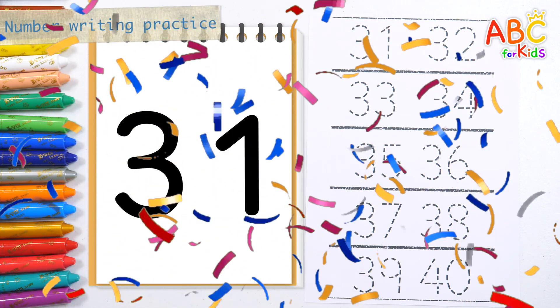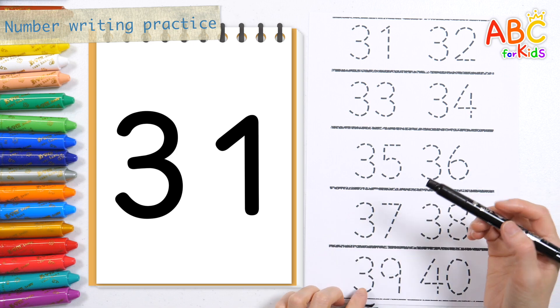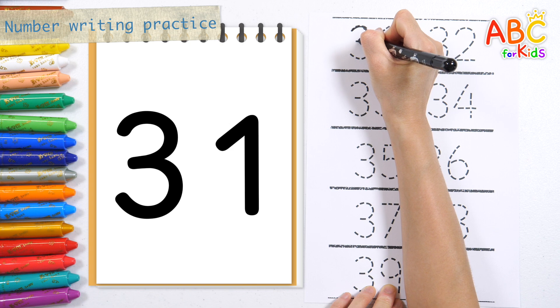The first lesson is designed to help children learn numbers naturally and easily by showing them large numbers and having them practice writing the corresponding numbers.